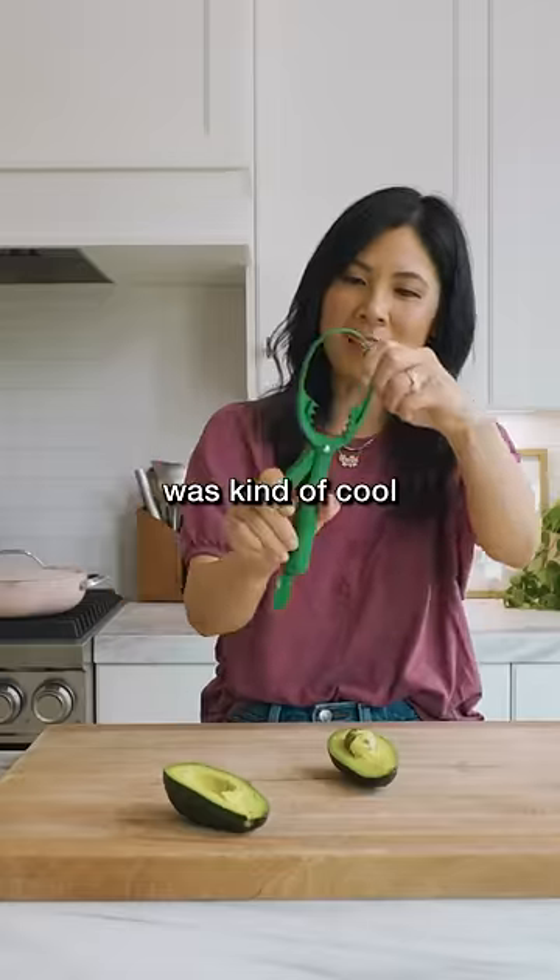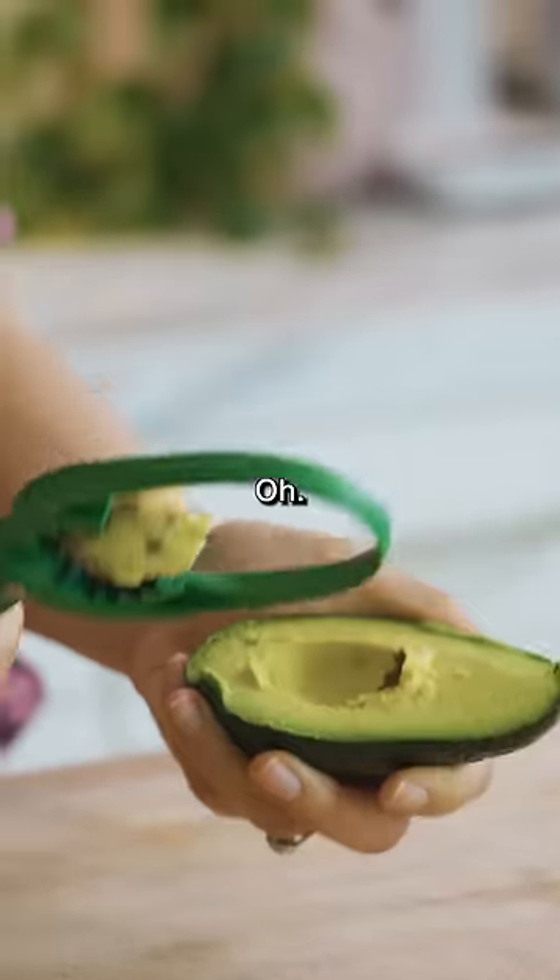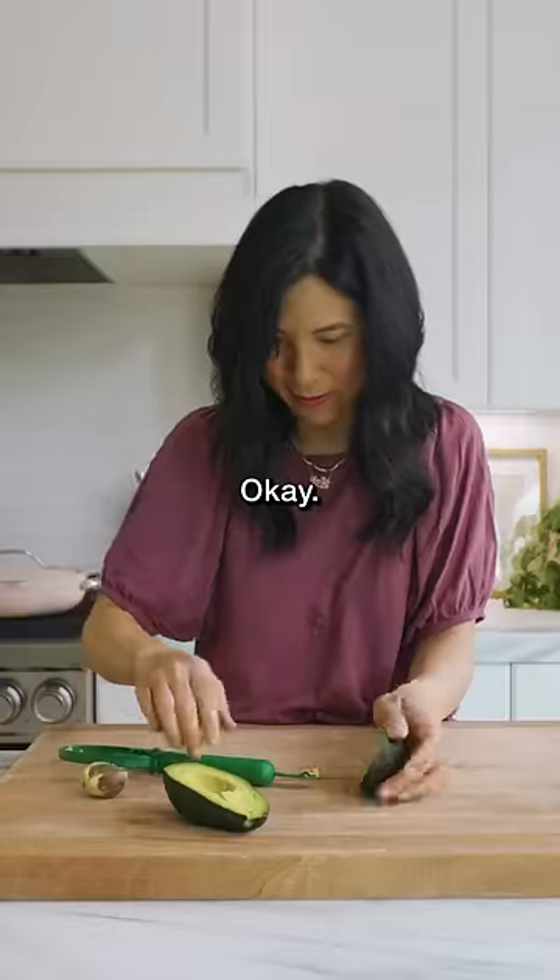And then this thing — I thought it was kind of cool that you can grip it and take the pit out.